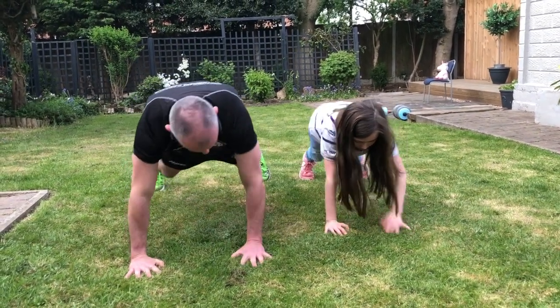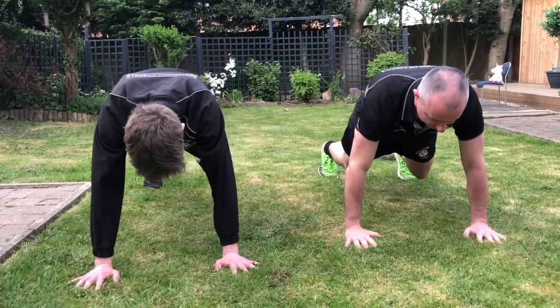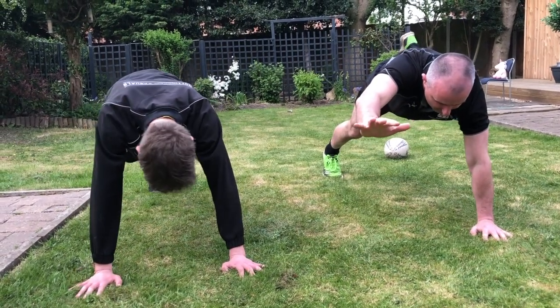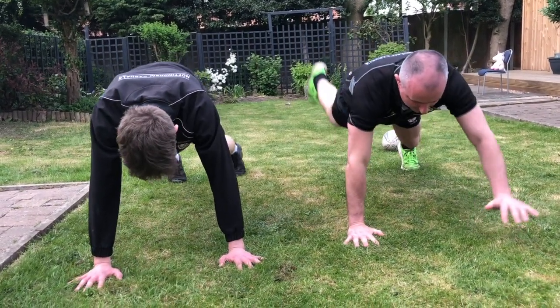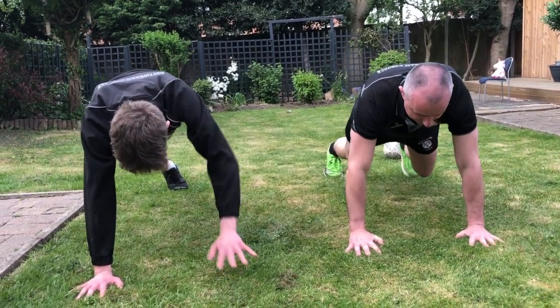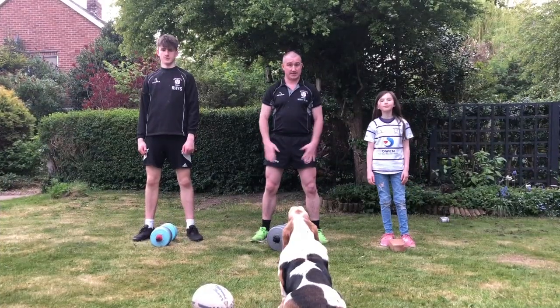Same starting position. This time: opposite arm, opposite leg reaching out forward. Hold it for a few seconds, then down, then swap over. Great for core strength, great for balance - all the things you need to play rugby.